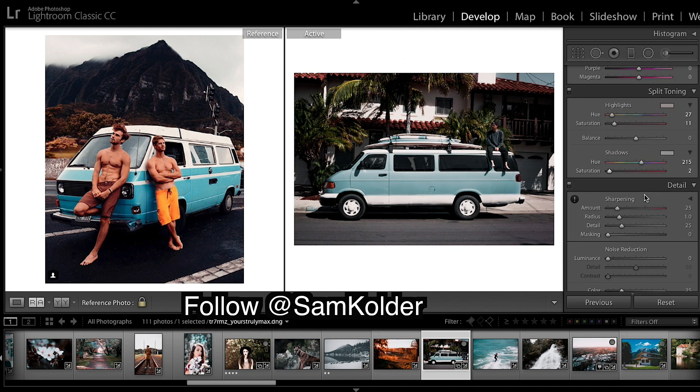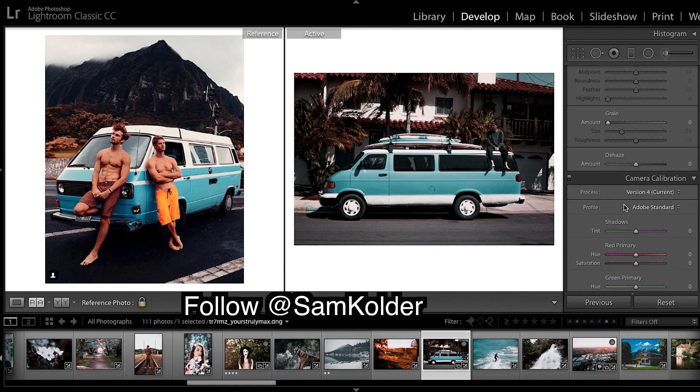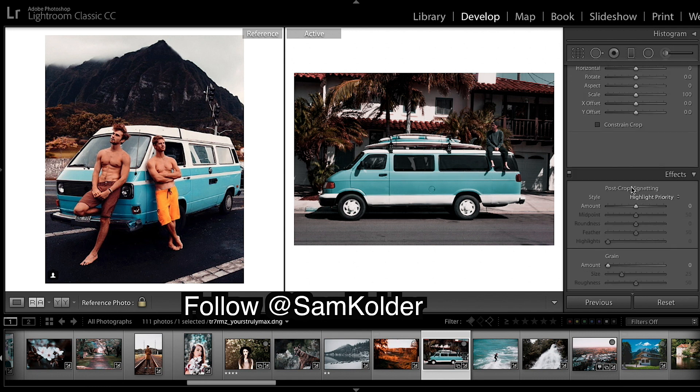Now coming down to this important part — we're going to slide this across to 50, down 10 saturation. A lot of people will do this all the way to the end and you lose all your colors. He still keeps some greens, some oranges, and some yellows, so bring it to 50 and you'll get a good teal and orange look but still keep those colors. Grain — don't need grain. Don't need to transform. Enable profile corrections and yeah, we're done.